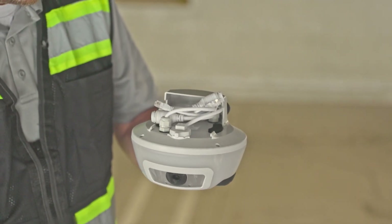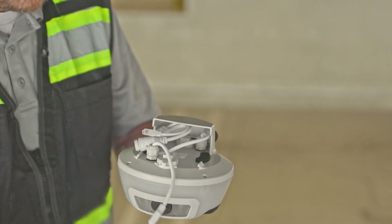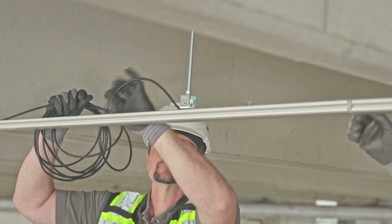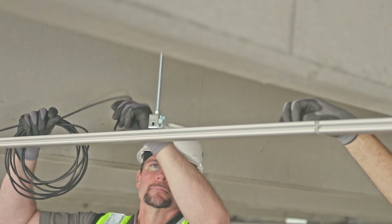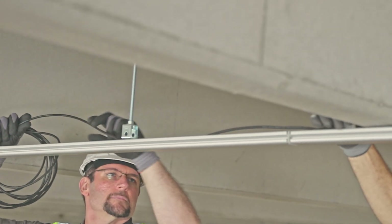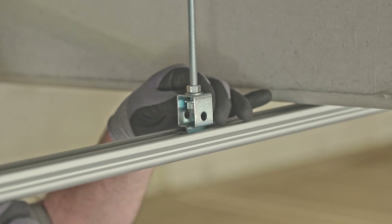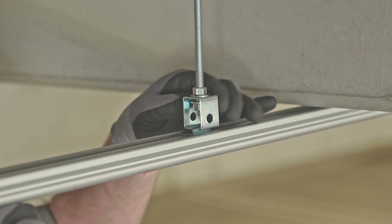TKH Security provides most of the hardware. Cables for power and data are provided pre-cut and pre-terminated; only a few cable runs need to be produced on site. The main parts the contractor needs to supply are nuts, washers, sealing anchors, and hanging rods.